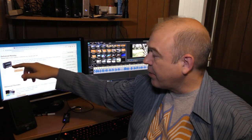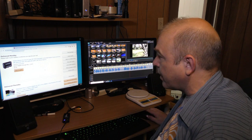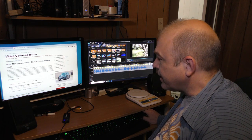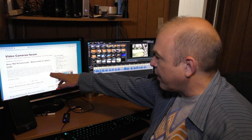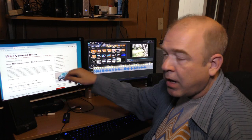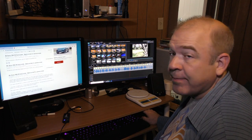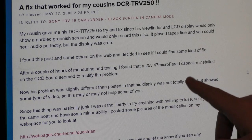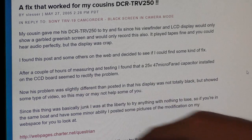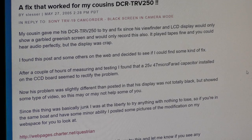I purchased a new battery for this camcorder on Amazon so I would like to get it working again. Doing a little research, it seems like the black screen is an issue with several Sony camcorder models, so I'm going to do a little research and see if this can't be fixed. Apparently a new capacitor on the CCD board might be able to fix this problem. This could be a fun topic for a future video.